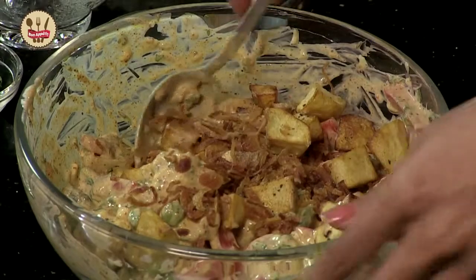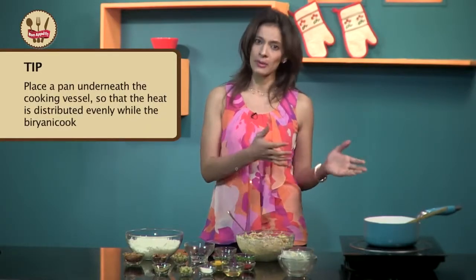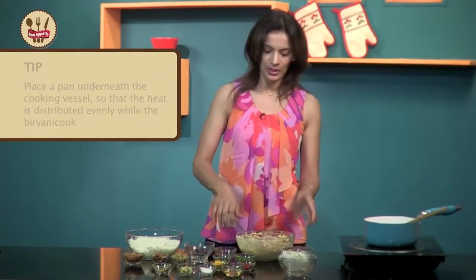There are two ways of doing this biryani. You can just layer these vegetables as is in a pot or pan that you are making your biryani in, and then layer the rice over it and let it cook covered for about 30 to 40 minutes on a low flame. You can sip a wine while the biryani is working. Just remember to place a pan underneath the cooking pot so that the heat distributes evenly throughout.